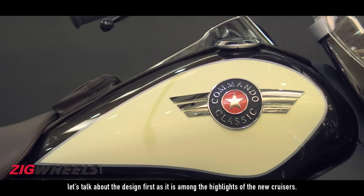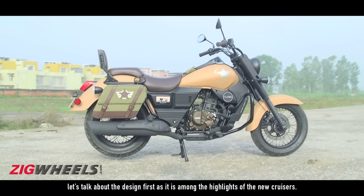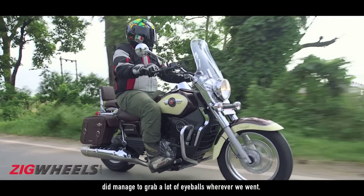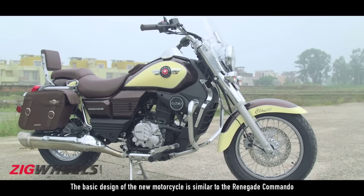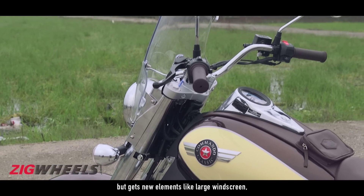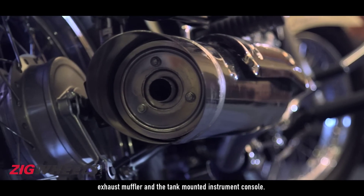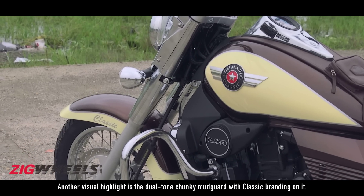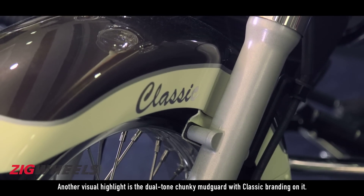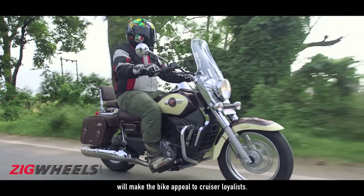Let's talk about the design first as it is among the highlights of the new cruisers. The Renegade Classic with its retro lines and dual-tone finish did manage to grab a lot of eyeballs wherever we went. The basic design of the new motorcycle is similar to the Renegade Commando but gets new elements like a large windscreen, saddleback, and chrome elements on the headlamp, exhaust muffler, and the tank-mounted instrument console. Another visual highlight is the dual-tone chunky mudguard with the Classic branding on it. The old-school styling and large dimensions of the Renegade Classic will make the bike appeal to cruiser loyalists.